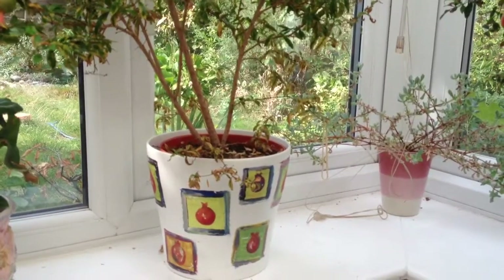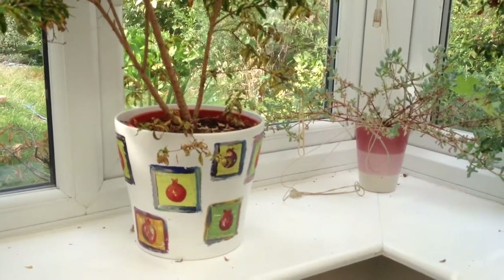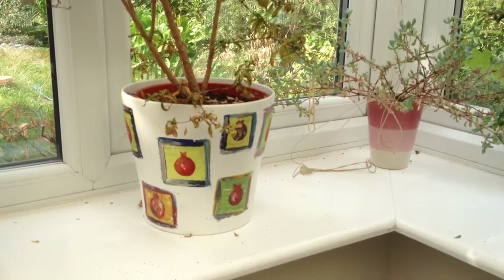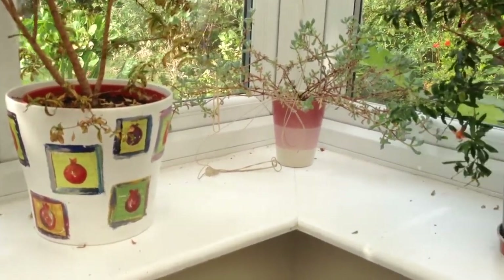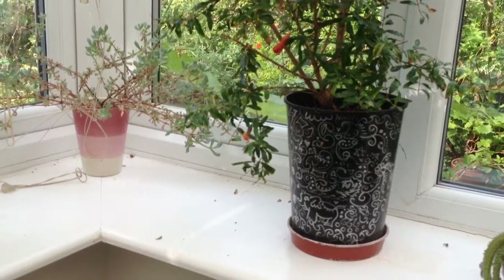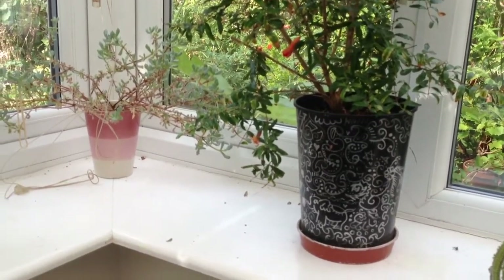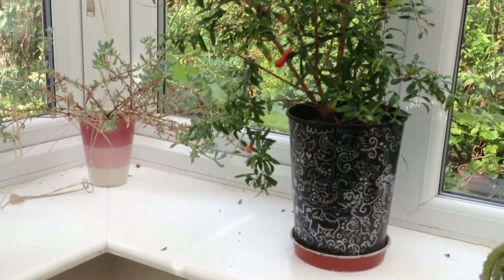In terms of the type of plant that develops, I feel that a lot depends on the size of the pot. Here we have one that I illustrated, and there is another one over here which my daughter illustrated. I found that the more compact the pot, the more flowers and fruit are actually produced, and a more compact plant is also produced.